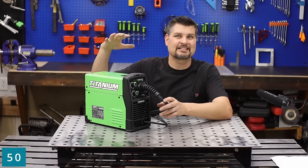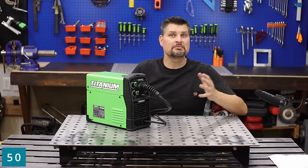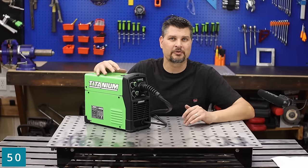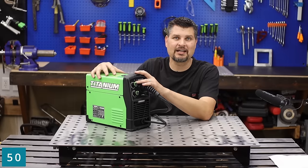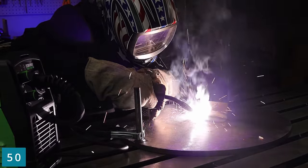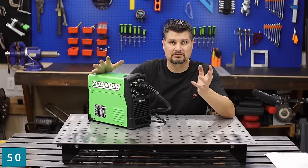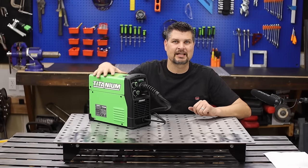Coming in at number 50, you probably already guessed it — it's the Titanium 125. The welding table is awesome; if you don't already have one, I built my own, so you always see that in my videos. The Titanium 125 — I've done many other videos on it, so watch those if you want to see it in action or see the setup itself. It can really do anything that is within the specs of the machine. Thanks for watching — like, subscribe, and we'll see you next time.